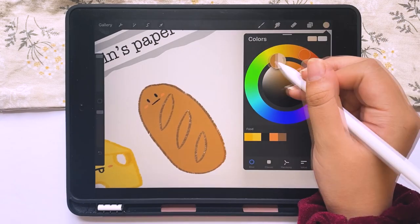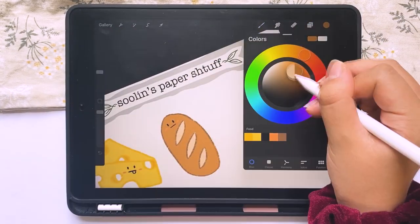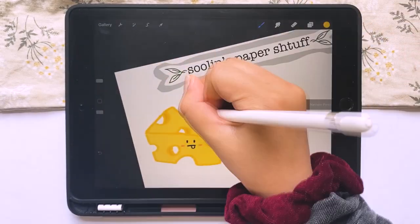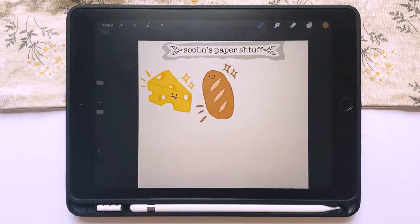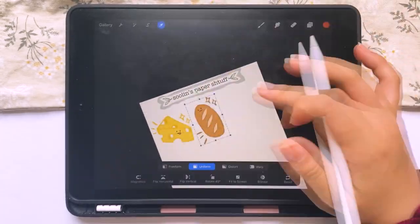My fourth tip: as you can see here, I change the color of just certain areas, and I'm able to do that because I put on alpha lock for the layers I'm working with. Alpha lock is like your best friend.